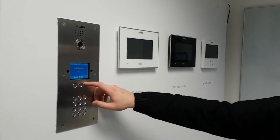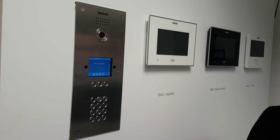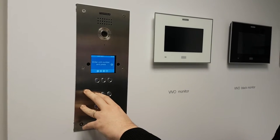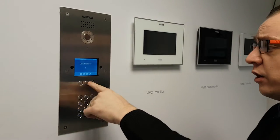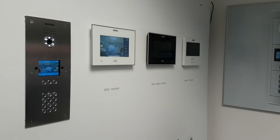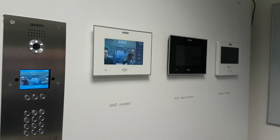Press number one here and it will show up on the screen — you can see it says unit number one. This can be changed to the client's name, resident's name, whatever you wish. You can even have the resident logo on there. Press number one and call; it should go through to whatever monitor is programmed as number one. As you can see, you've got the full digital display, 720p resolution.